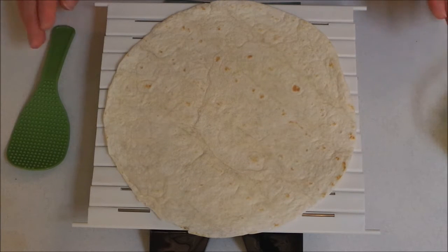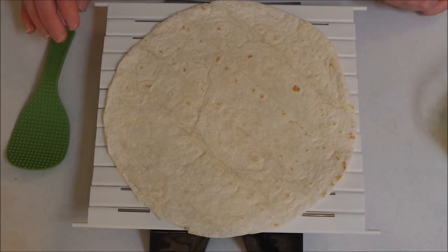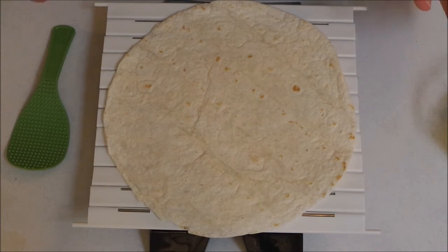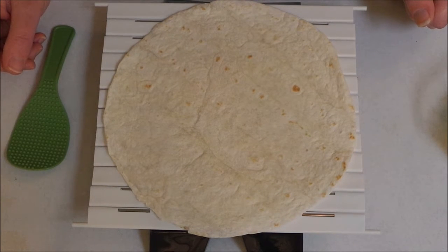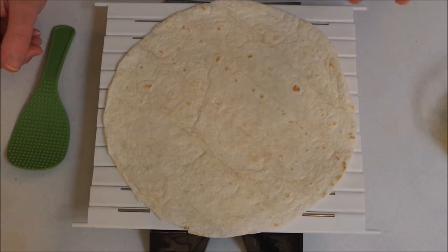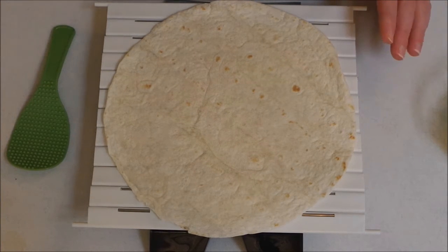Hi everyone! The other day I filmed a video for a sushi challenge and I have been so inspired to make different types of sushi. Today I thought I would make a dessert sushi. I just want to add that this is not for the challenge video, this is not for the competition — this is just something I'm making and I thought I would share it with you guys.